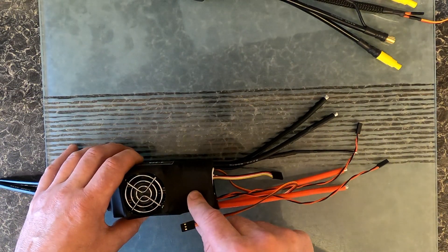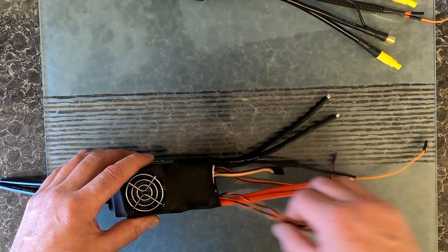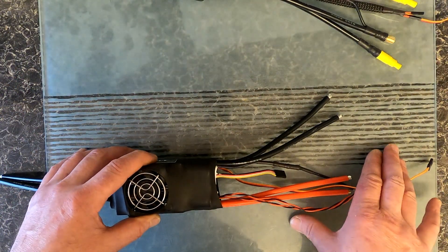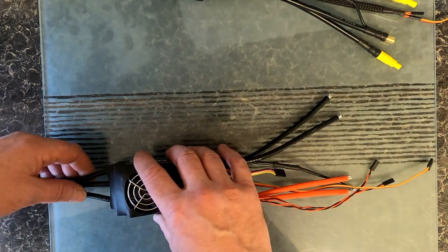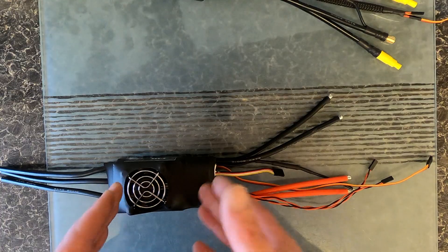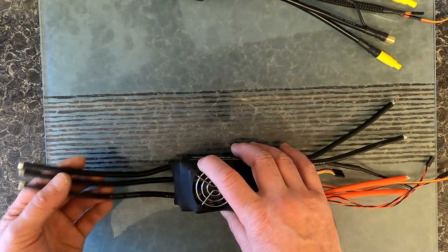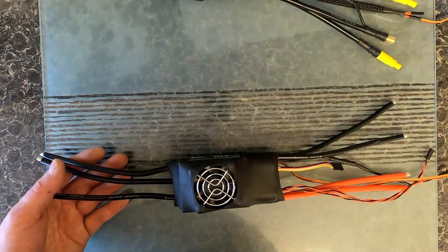Now this system doesn't have a built-in BEC, so that has to be optional — external — to power this. So any power that's coming to this is going to be used to supply the motor, so nothing's going to be lost in that way.